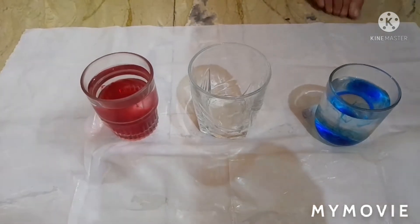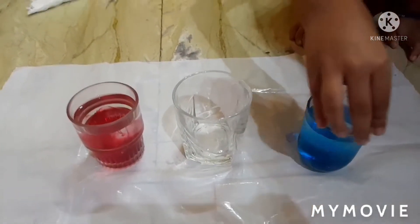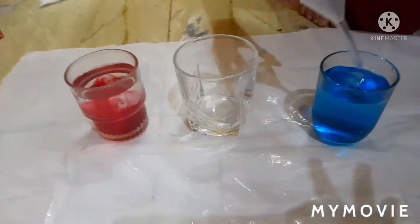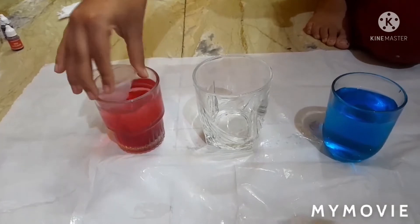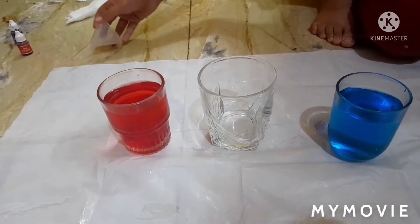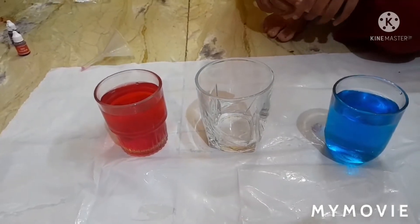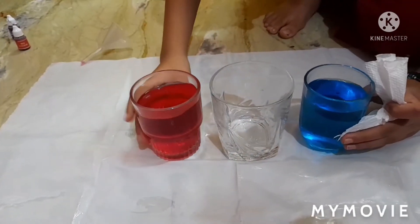Now we are mixing it properly. We have mixed it properly — now the red color too. We have to mix both colors properly, and now we have to set up like this.